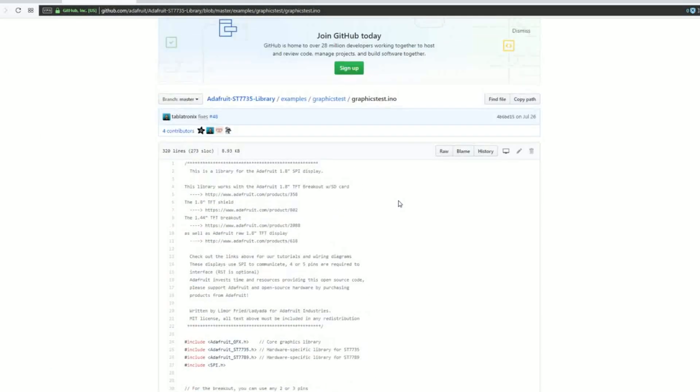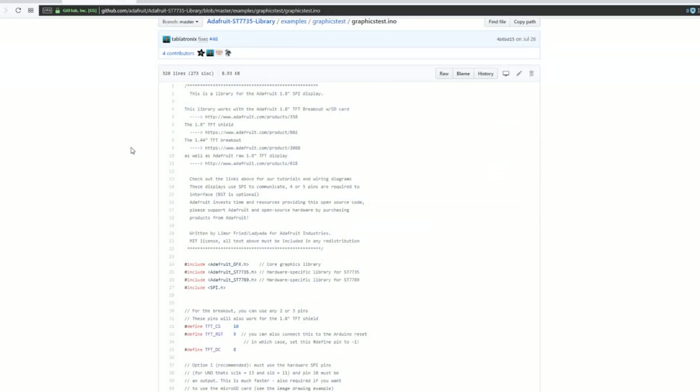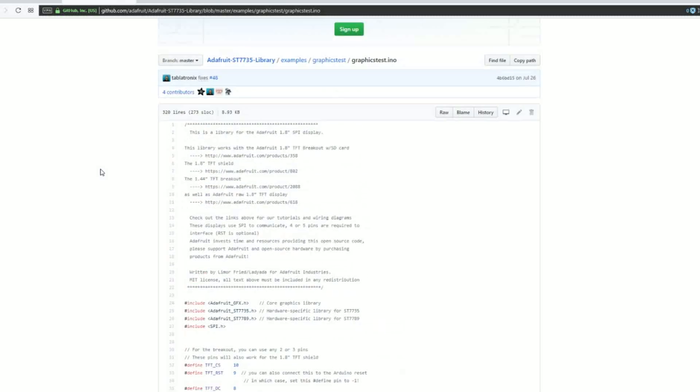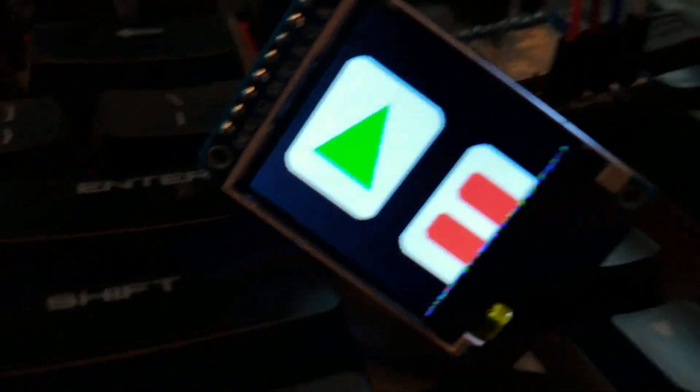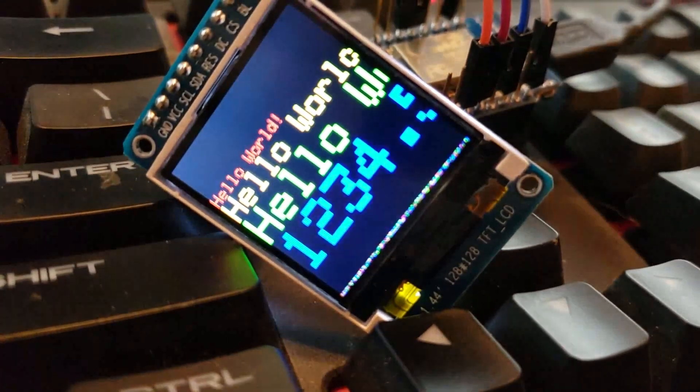I found this library — it is the Adafruit ST7735 library. It helped out a lot. I'm so grateful that Adafruit does these things on GitHub, and they do great tutorials on how to work with their products.